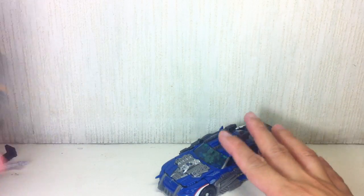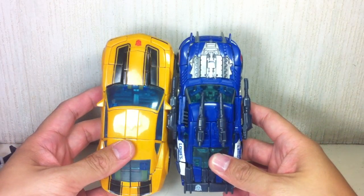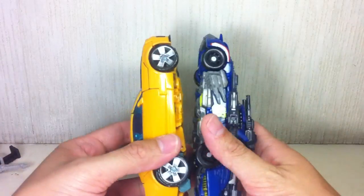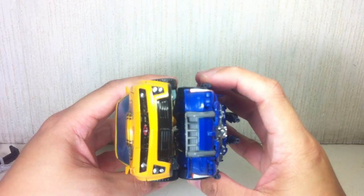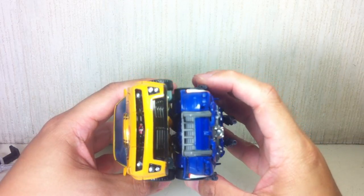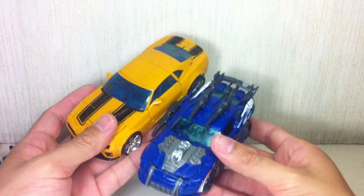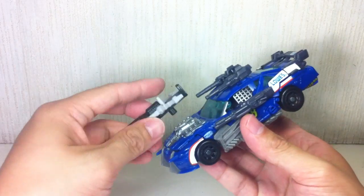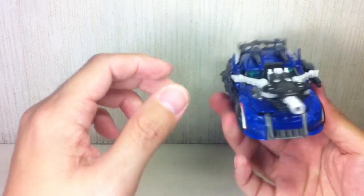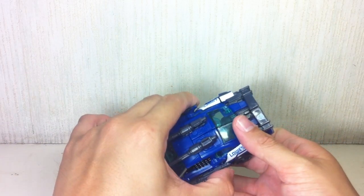Let me compare him with Cannon Bumblebee in alt mode. He's about the same size — he just looks small because he's thinner, about four millimeters narrower in width, not including the gun. You can mount his Mech Tech weapon here in alt mode. Very, very cool — brilliant figure.